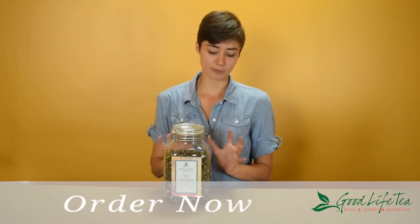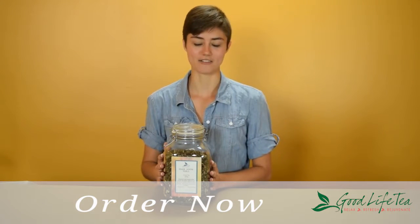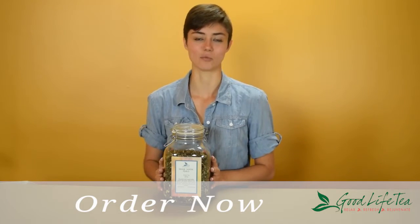And after it's steeped, if you look into your steeper, every pearl should unfurl into a single leaf and an unfurled bud, making these a high-quality tea that's a wonderful experience.